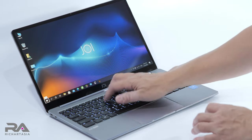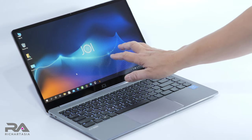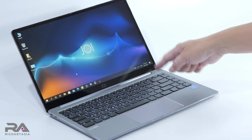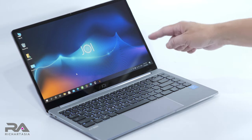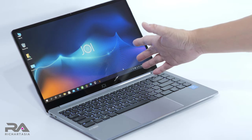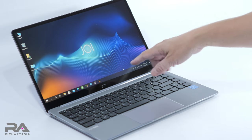The keys are chiclet keys, quite firm with not much flex — it's quite solid. This runs Windows 10 Pro, which is important for working from home because you need to access your office network, and only Windows 10 Pro can do that. Even for education, if you're going to the school network, Windows 10 Pro is the better choice. The price is reasonable — I'll put the link below.